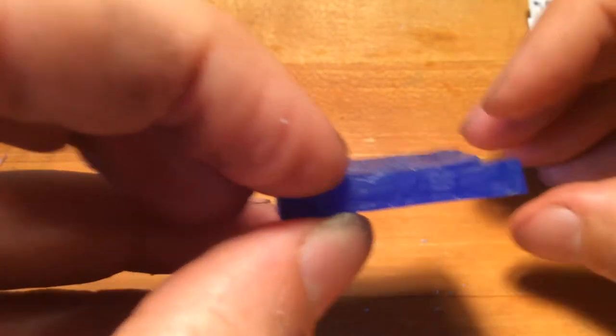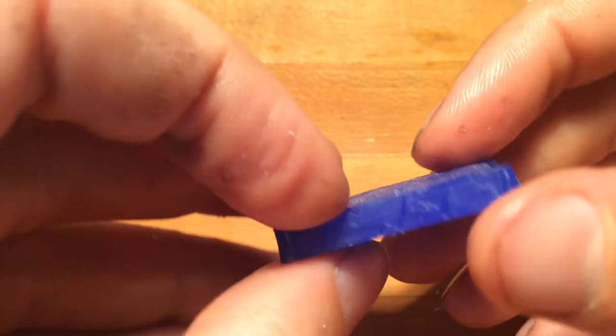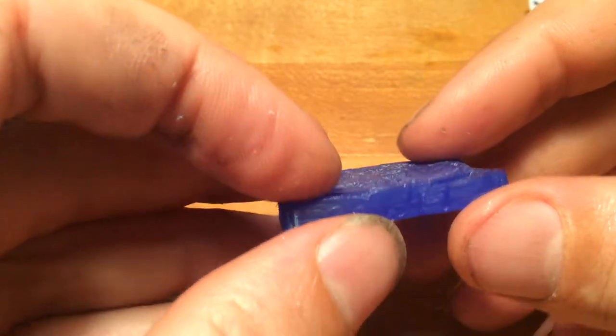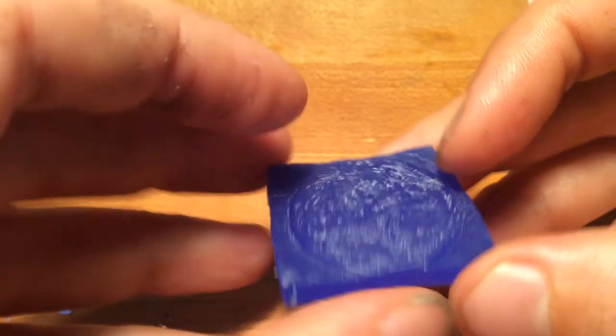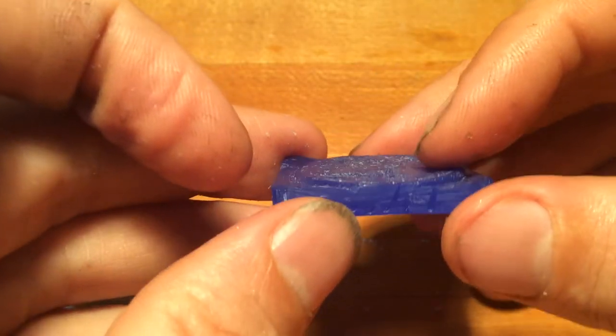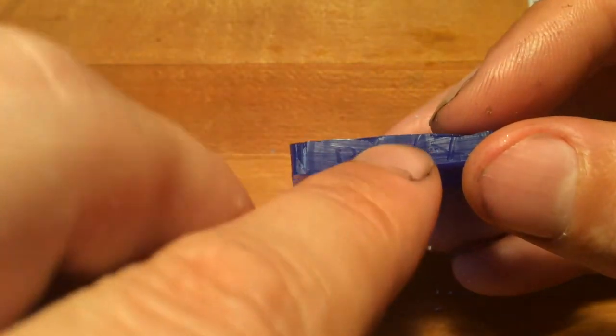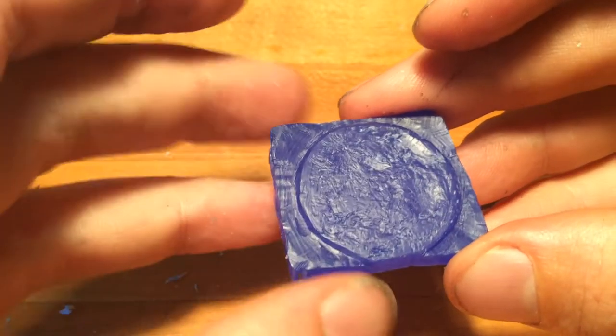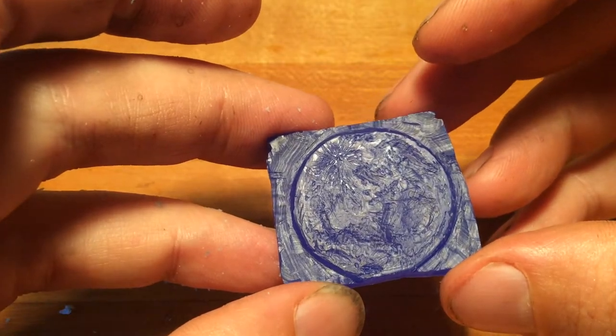Once you get the surface texture the way you want it, you can then decide to file the thickness down or hollow out the back depending on what you're trying to accomplish. If you want more volume, you can hollow out the back more deeply. If you want this to be a thin piece you can drop on a pendant or a signet ring, you would just spend a lot of time filing this material down to a reasonable thickness.